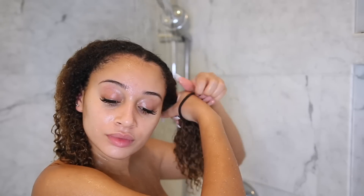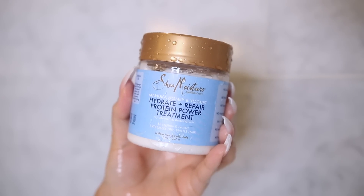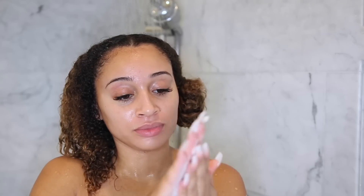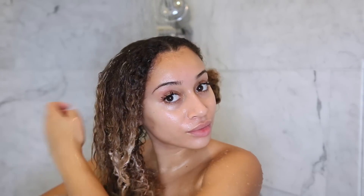Once I rinse out the shampoo, I'm skipping conditioner and going straight to my mask. This one is from Shea Moisture — it's their Hydrate and Repair Protein Power Treatment. It's super super thick, almost like solid, but it's a really nice protein treatment that I like for my hair. I definitely like to use protein on my hair because it's what my hair likes.